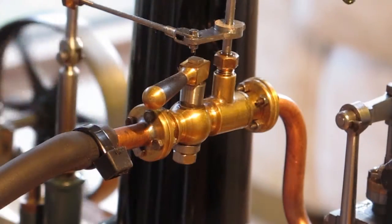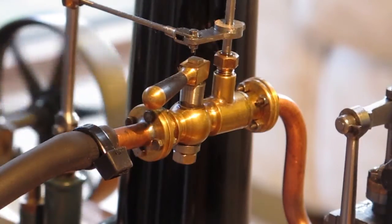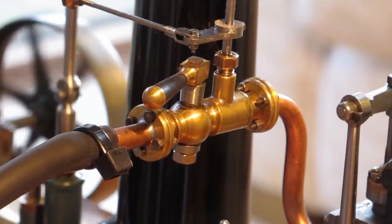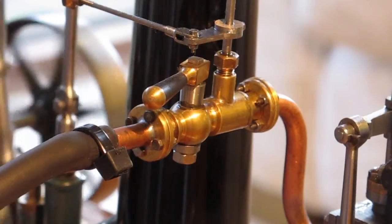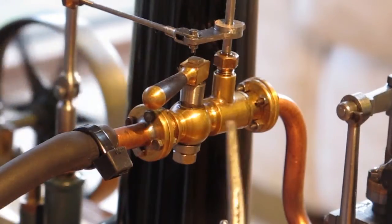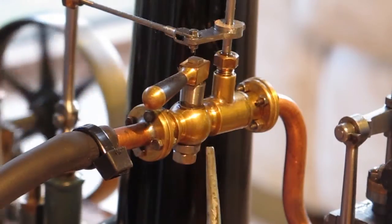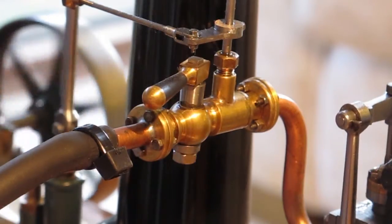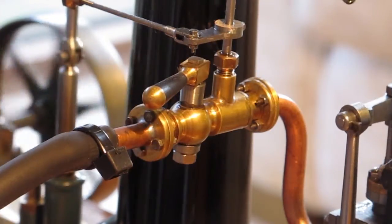This is a close-up of the valve mechanism, which is quite intricate to make. I actually adjusted some of the dimensions to make it a little easier. From memory, I increased the spacing between the cylindrical area, the spherical area, and the flange, because otherwise there just wasn't enough space to get the various bolts into position.